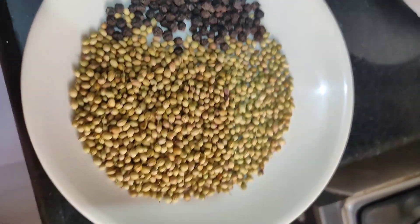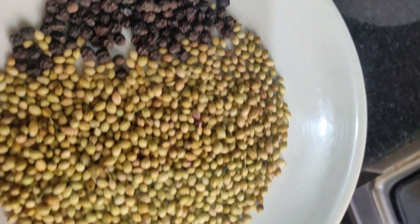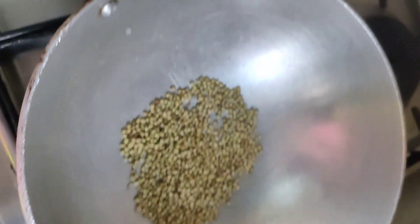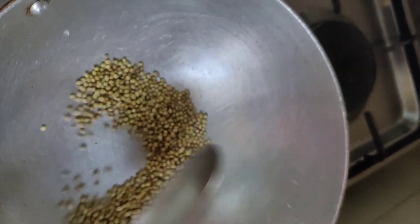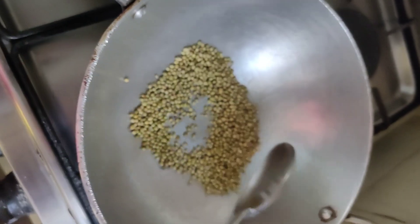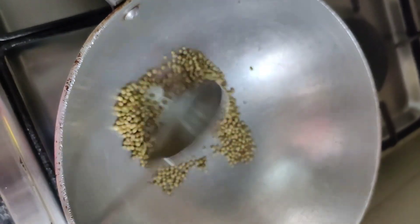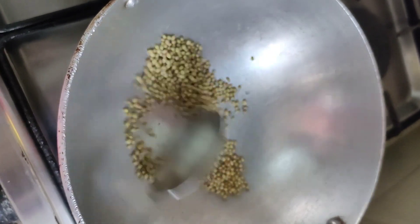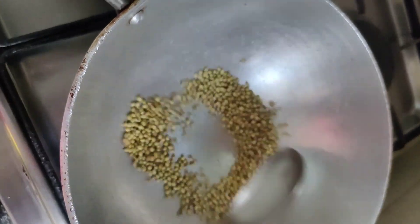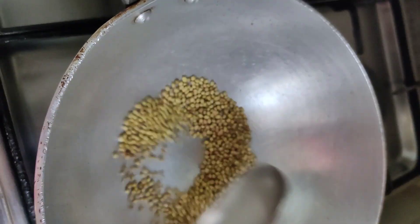We will dry roast the coriander seeds and the black pepper and grind it into a powder. Dry roast it in a kadai one by one. See that it does not look black. You can make this powder so that you can use it for your chicken or any other veg dishes. You can see the colour has changed.